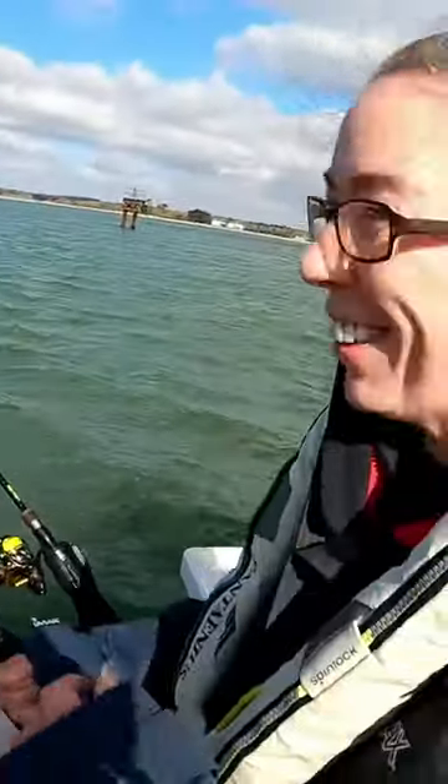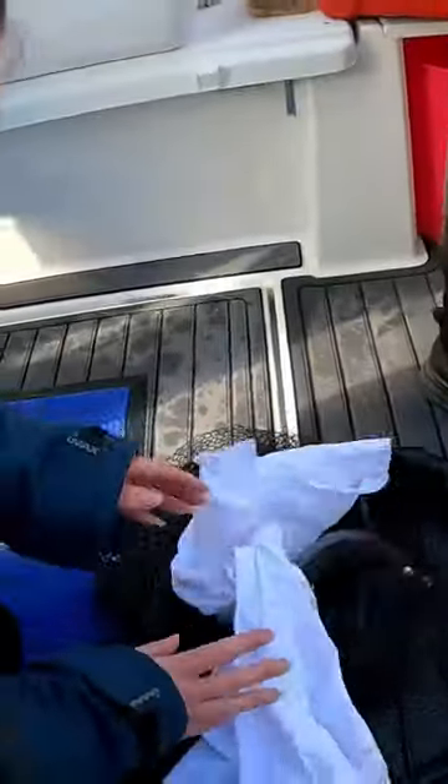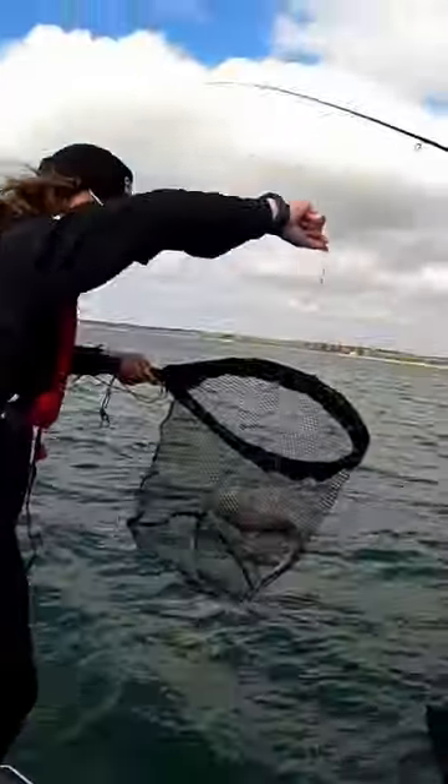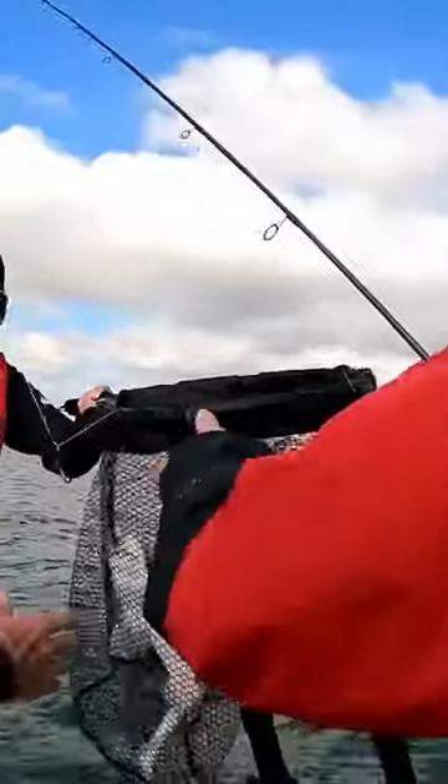Hooray! Yay! It's my go this time. Simon's fish. We'll see how much he squeals.